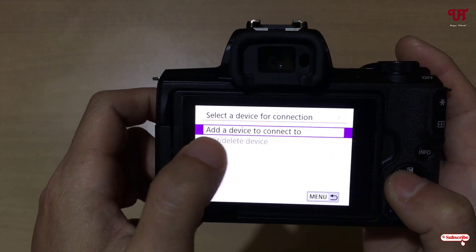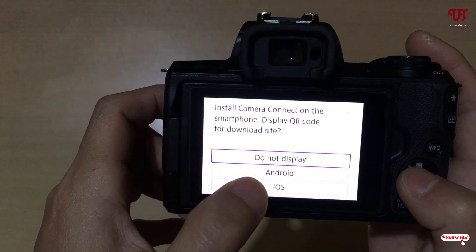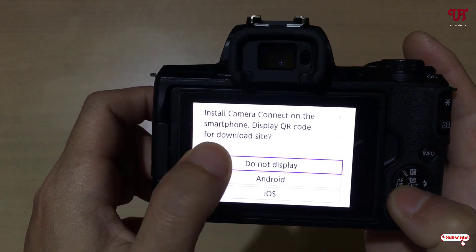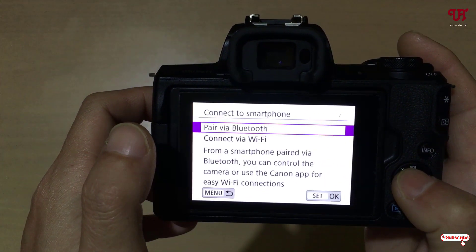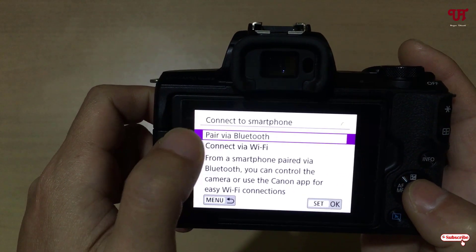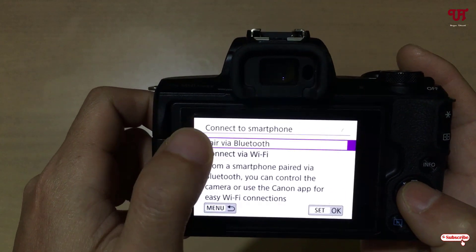Now select Edit Device to Connect To. Here you will get the option for Android or iOS — select Do Not Display, which is the first option. It will then ask whether to pair via Bluetooth or connect via Wi-Fi. We're going to use Bluetooth first.